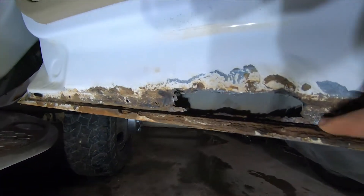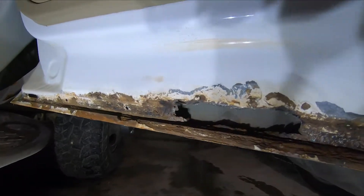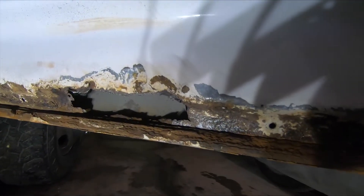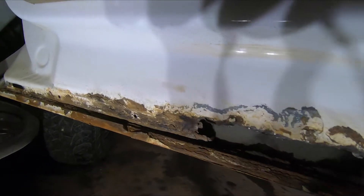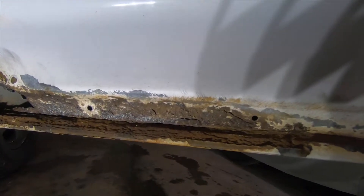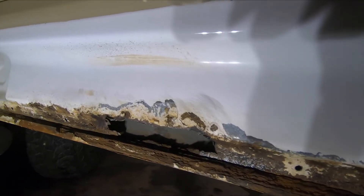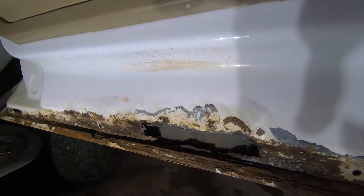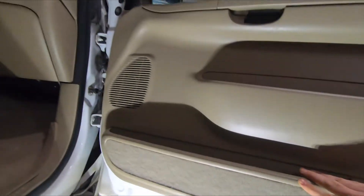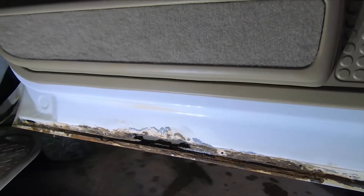It looks like that rust goes all along this section here. We'll let this dry out, throw a little of the cleaner on there to start, and try and stop — it's a rust preventative. We'll see if we can at least get this cleaned up and halt what we've got going. Then we'll take off the door panel to look at that speaker I mentioned and go see what the driver's side has in store for us.